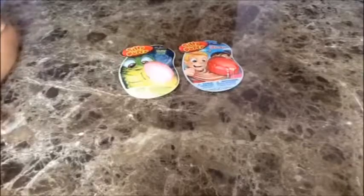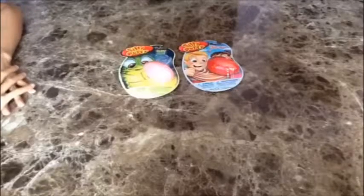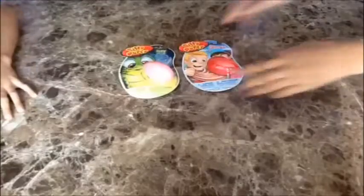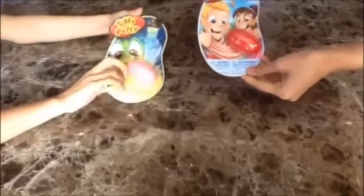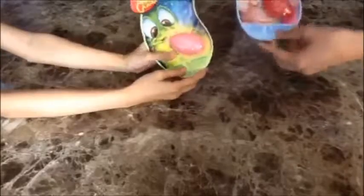Hey guys, Cookie Oreo here! We just went to the dollar store and bought some silly putty. We got the pink glow-in-the-dark one and the original one. They had different colors — the original only came in red, while the glow-in-the-dark one came in green, yellow, blue, and pink. The original cost $1 and the glow-in-the-dark one cost $2 at the dollar store.